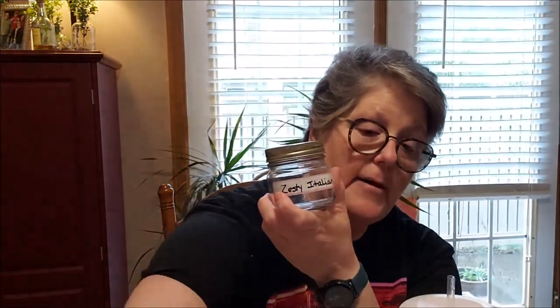My ranch is almost out too, so we're going to mix that up. And then I make a zesty Italian — it's my regular Italian with lemon pepper in it. I found a lot of these recipes on Pinterest and then I tweak them to my own.